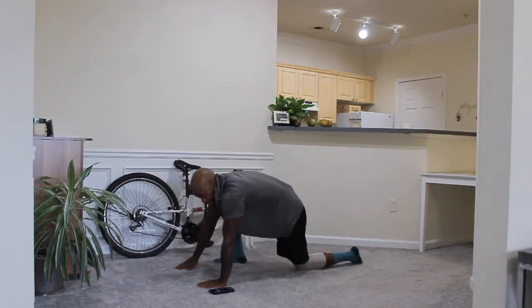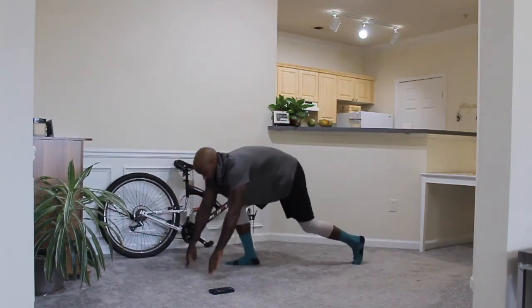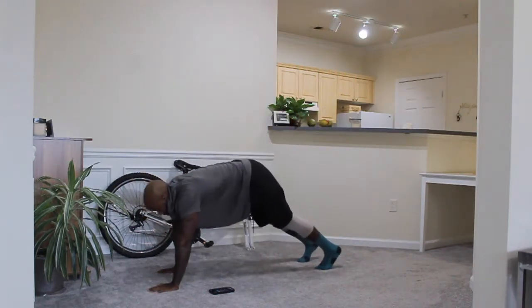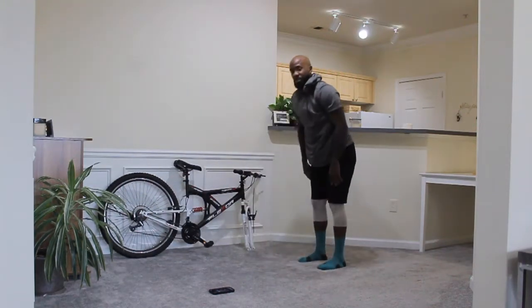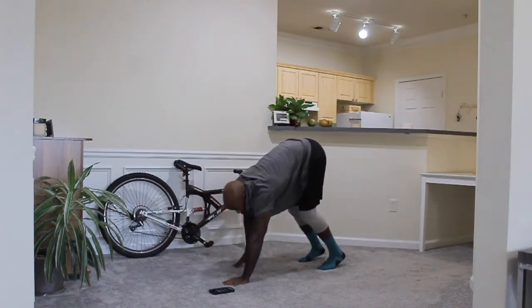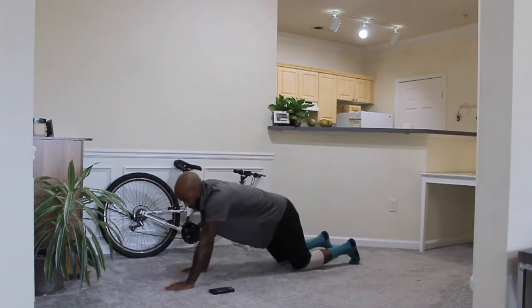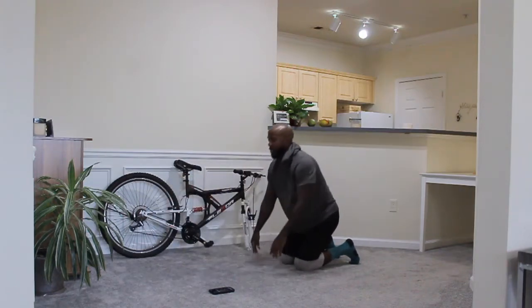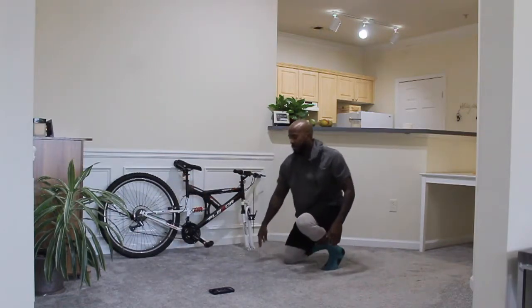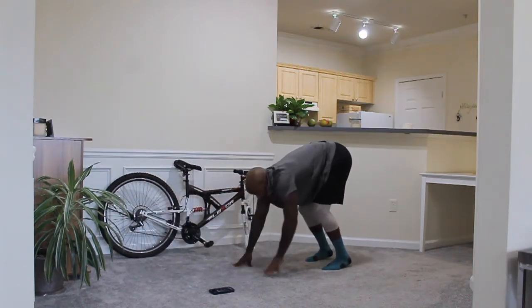We're about to jump into our next move. 5, 4, 3, 2, 1 — to your feet, just walk them out. Walk it out with your hands. Do it from your knees if you can't do it from your hands. You have 10 more seconds. 5, 4, 3, 2, 1.